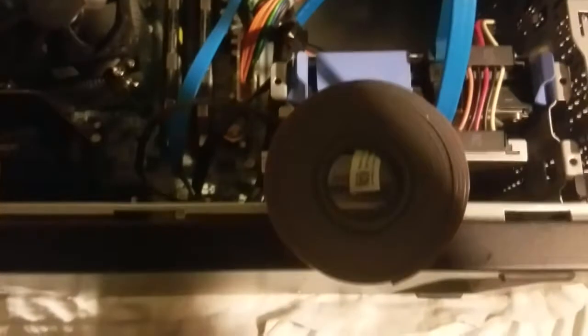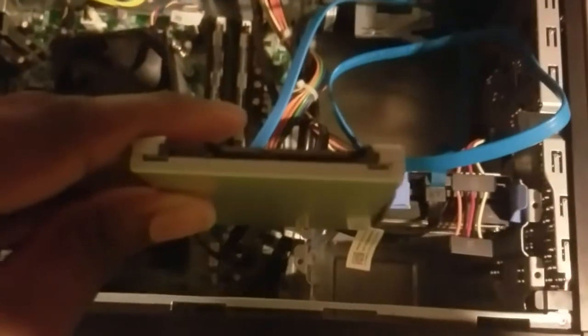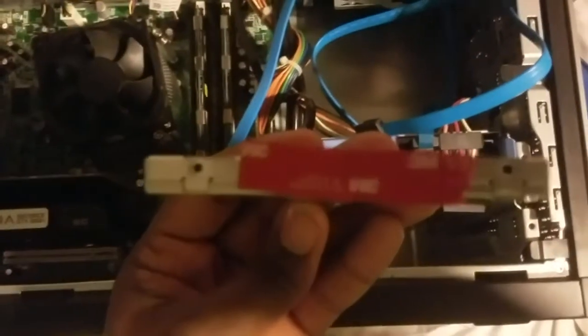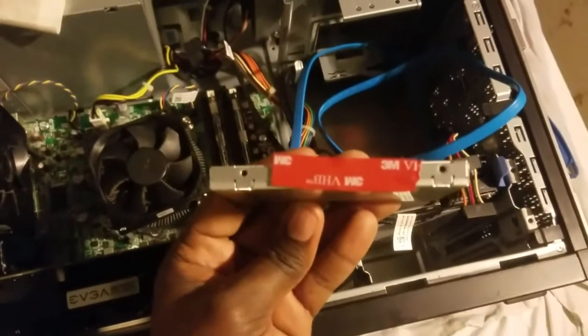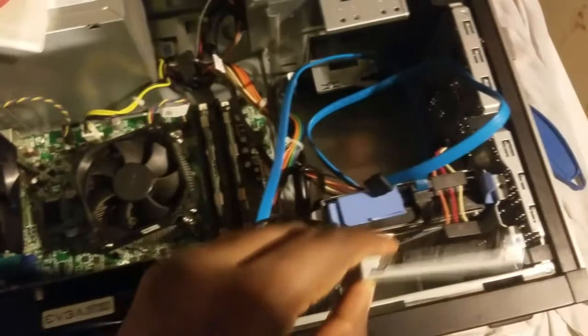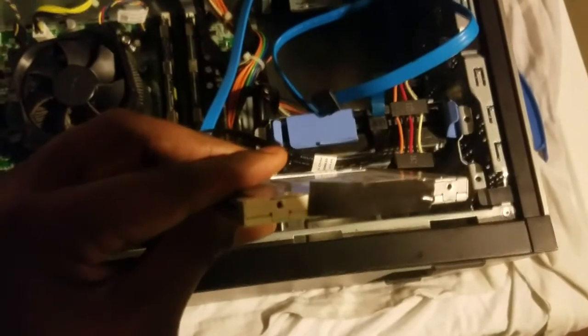We now have our double-sided tape. I removed the drive for a second to put a piece of the tape on the side, and we're gonna remove the backing so that when it hangs in here we can just stick it. We just removed the tape protector, and now we're gonna put it back in and hook it right back up.